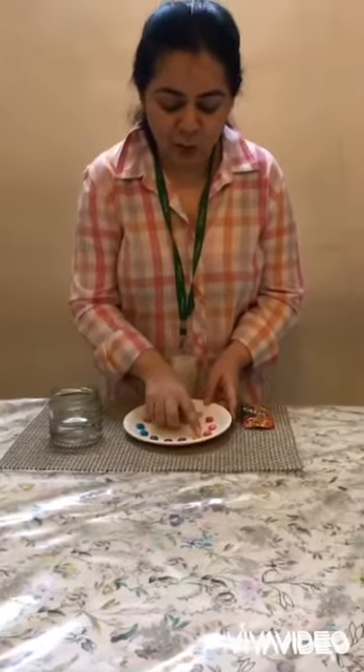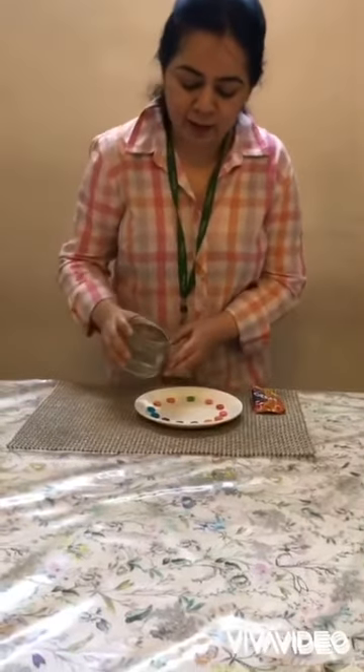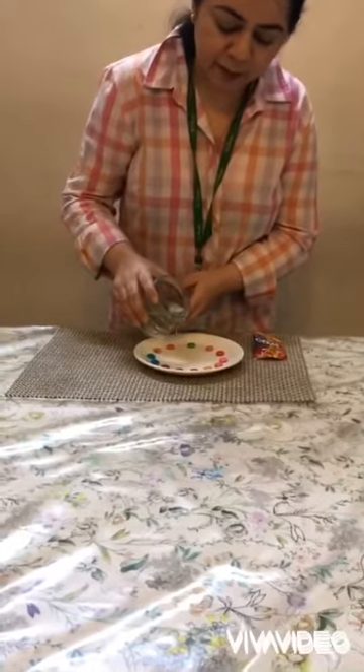Can you all see? So what ma'am is going to do? I will add a little water in the center of the plate.